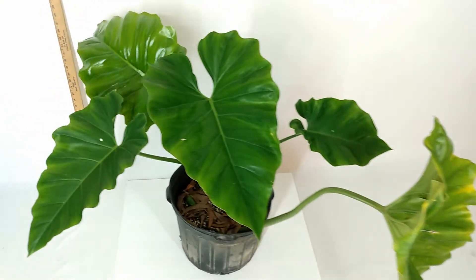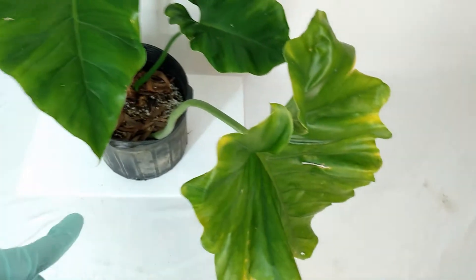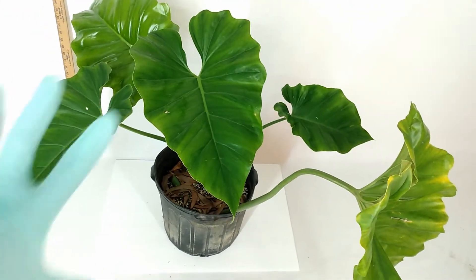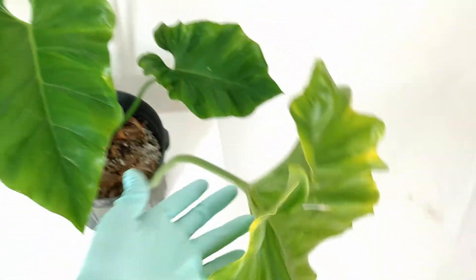Just a few things about this cutting. This is the original leaf from the cutting — it's all yellow and about to die. This will be cut off before we send it out because we want these to be preserved as best as they can be. So this leaf is actually unnecessary; you already have a new plant.